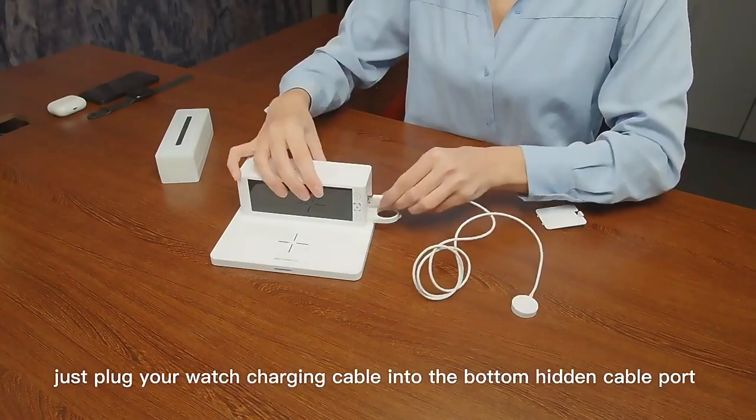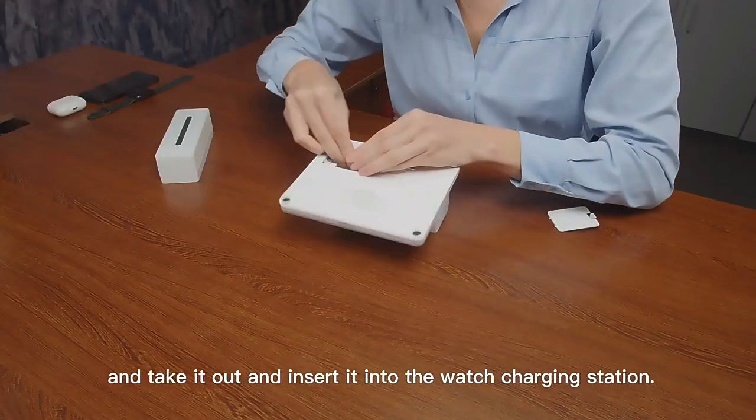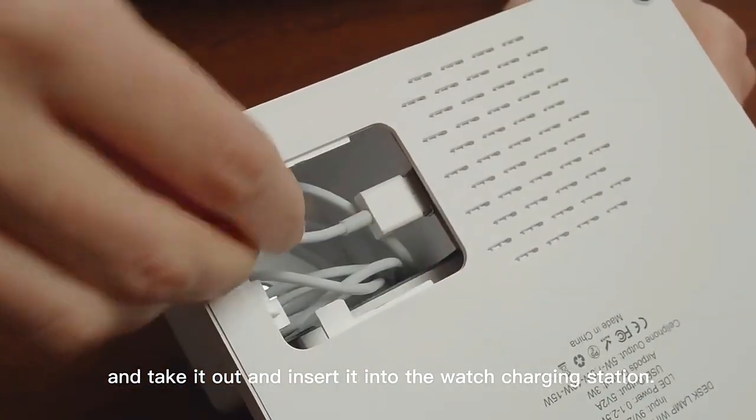Easy to install — just plug your watch's charging cable into the bottom hidden cable part, then take it out and insert it into the wall charging station.